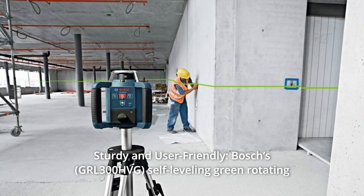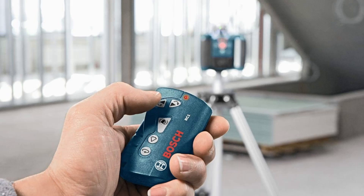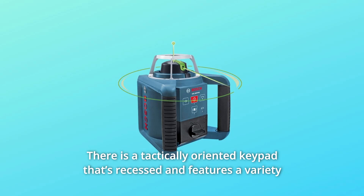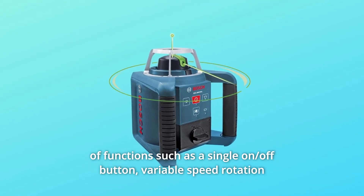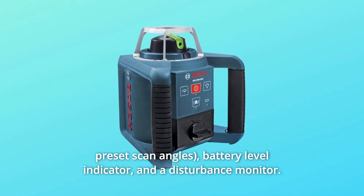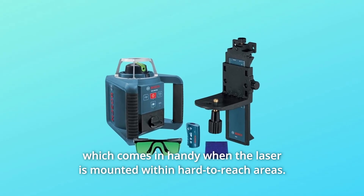Number 7: Sturdy and user-friendly. Bosch's self-leveling green rotating laser is IP54 rated, meaning it's protected against dust and water, providing a longer product life. The battery tray is conveniently located for easy access. There is a tactically oriented recessed keypad featuring single on/off button, variable speed rotation, variable scan angle, battery level indicator, and a disturbance monitor. These functions can also be replicated on the included pocket-sized remote, which is handy when the laser is mounted in hard-to-reach areas.